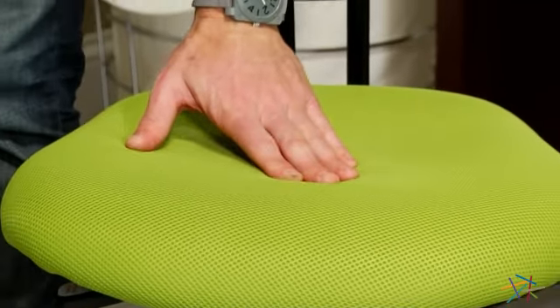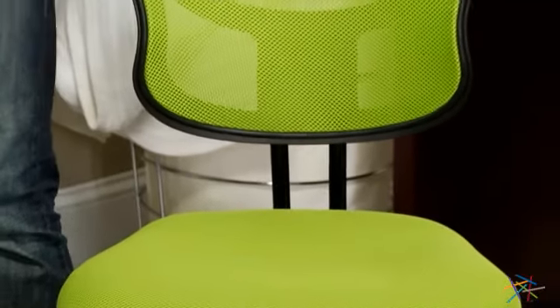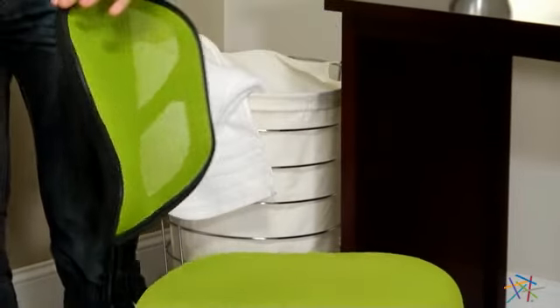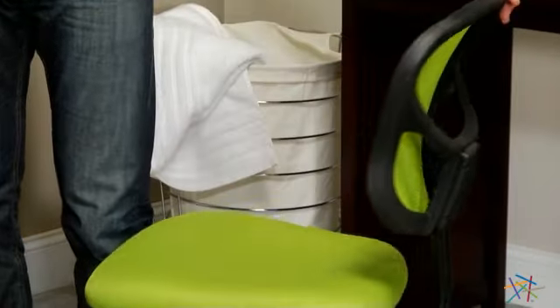It features a cushioned seat and a mesh backrest that air can flow through so you can stay comfortable while you work, and it's available in a variety of colors so you can find the perfect fit for your style and space.